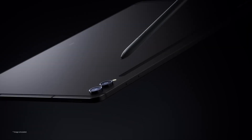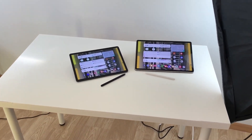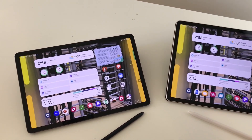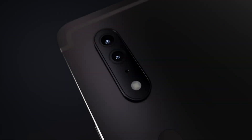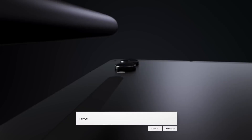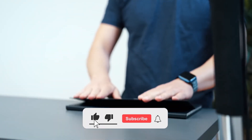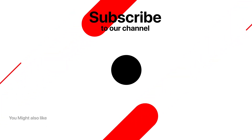The slightly upgraded S Pen is included for free. So, there you have it — a closer look at the Galaxy Tab S9 FE and its impressive Plus counterpart. Whether you're drawn to the bigger screen, enhanced performance, or stunning camera capabilities, Samsung has something for everyone. Share your thoughts in the comments below, I'll make sure to answer as many as I can. And don't forget to hit that subscribe button to stay updated. This is Tektix, signing off.